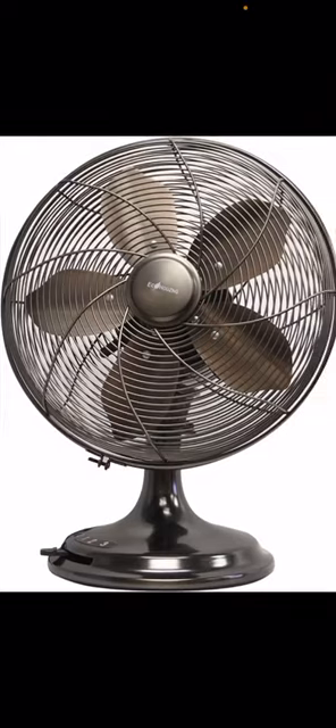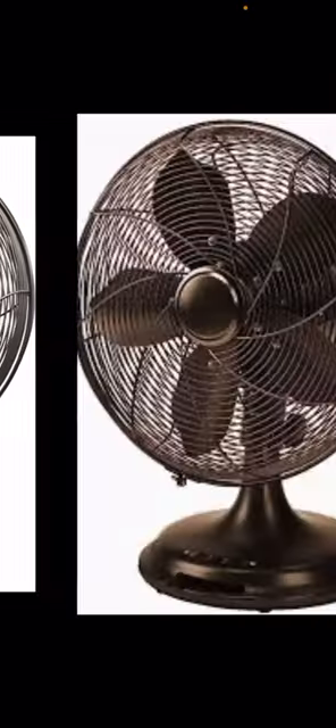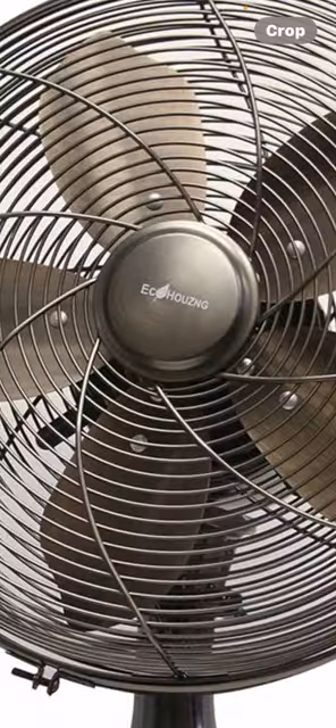This model has the brand on the fan. They also do a model without the brand — it's the same fan though. They also do this in black; this is a bronze finish.